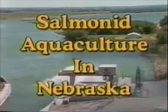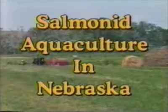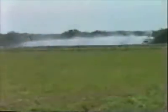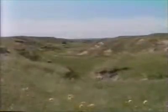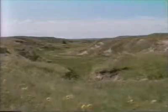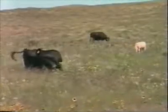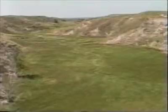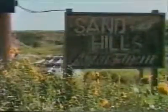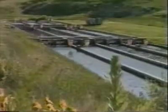If you travel around Nebraska, one thing you're likely to notice is that Nebraskans move a lot of water. Nebraska is rich in water, especially groundwater. The groundwater resources in Nebraska are among the largest in North America, and a major part of that water is in the Nebraska Sandhills, underlying nearly 20,000 square miles of some of the finest grazing land in the world. The essential elements for trout production are large amounts of water, good water quality, and intensive management. At the Sandhills Aqua Farm near Keystone, Nebraska, over 6,000 gallons of water per minute pass through a series of trout production raceways.